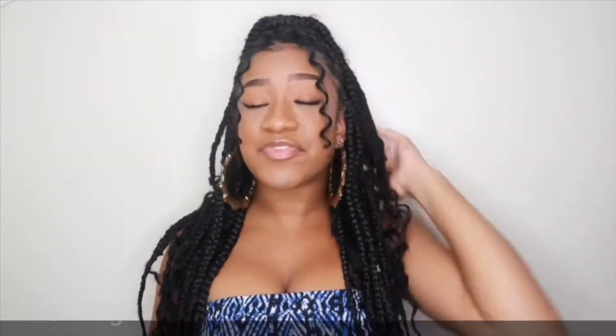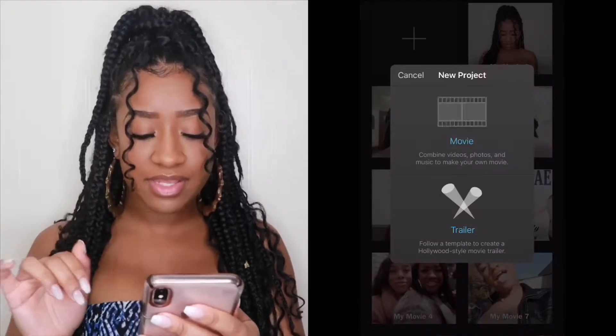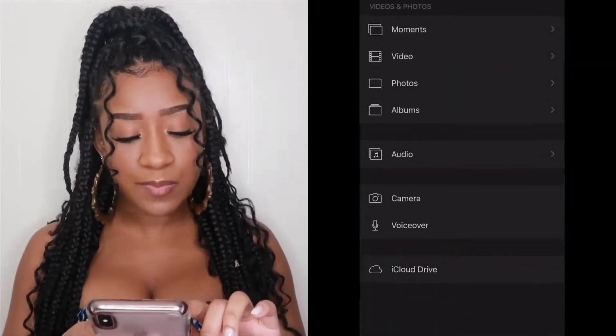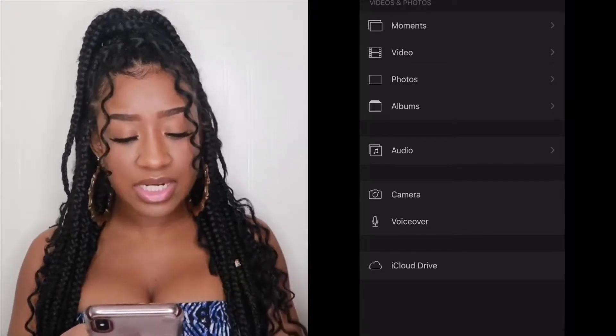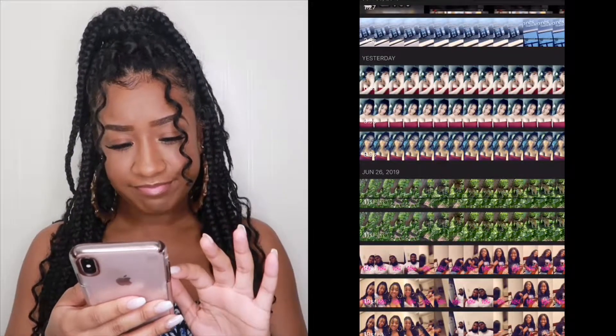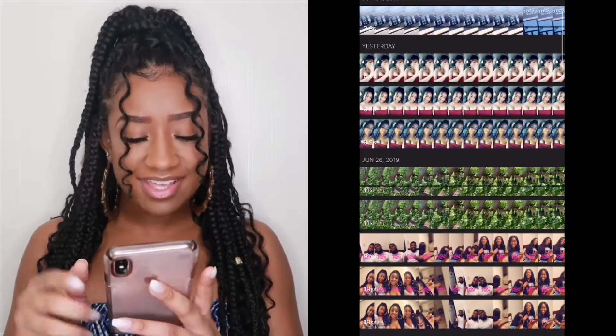If you got an iMac or something you'll make it work. Now, if you want something like side-by-side — say you want to do a text message prank on your friend or something — this is how you do that. Start screen recording again: three, two, one. Hit the plus button, add a movie, press 'Create Movie' at the bottom.